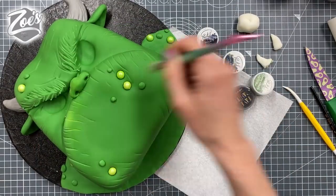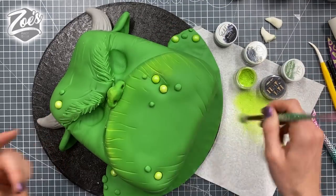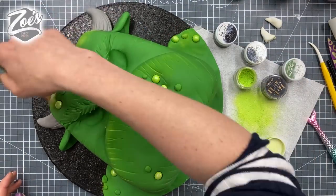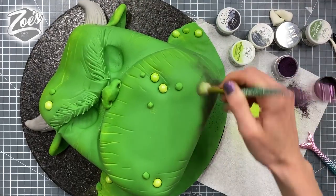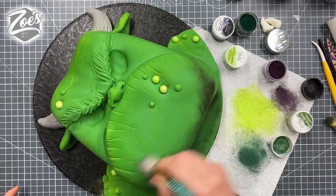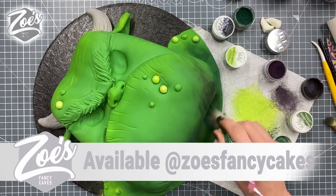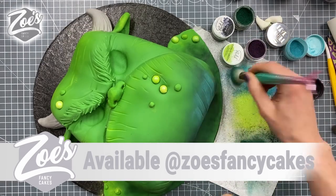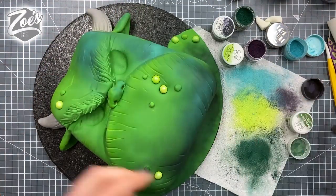I'm using a nice bright green to try and brighten up the skin. I'm not putting it everywhere — I'm going for the top edges, anywhere that would catch light coming from above, like the top of his shoulders, his head, and his nose. To emphasize that more, let's go with a darker color like dark green or even black on the underneath of the chin and the body areas that would be in shadow. These are just edible dusts, so they're safe to eat.